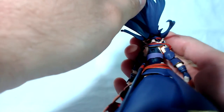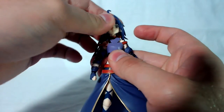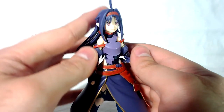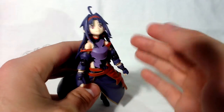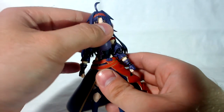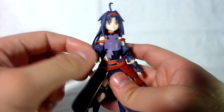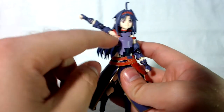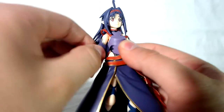First up, her hair is articulated, kind of like Asuna's. Then we get a Figma joint at the head so it goes forward and backward about that much — and if you move her hair back she can look up pretty high, which I'm really happy with because this character is a flying character, so you need her neck to go up high so it looks like she's flying. I'm happy they got that right. When it comes to the shoulders, they go outward pretty far and I love how the shoulder armor does not hinder her articulation at all. It goes up really high too, and forward and backward.